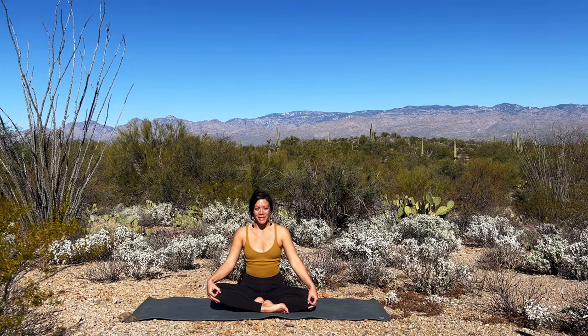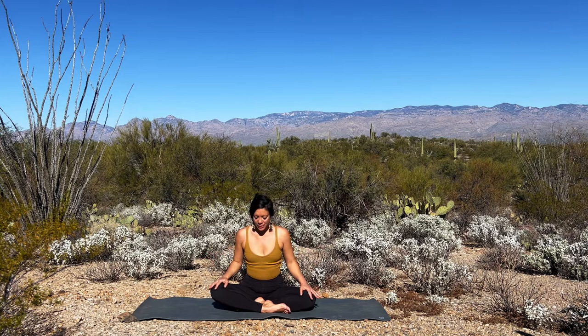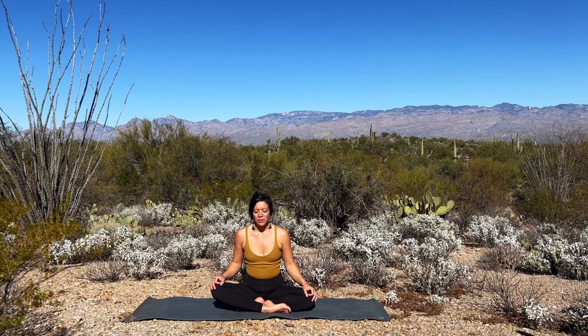We'll start in Sukhasana, easy cross-legged seat. You can place yourself on a blanket or a brick for support, especially if the hips feel tight. Palms face down, and the eyes close or soften the gaze, beginning the practice from a place of internal awareness. Noticing how you're arriving in your body, on the mat. Noticing your breath, the quality of the breath, without judgment or attempt to shift. Just take a slow audit of how you feel. Emotions pulsing through, thoughts moving in and out. Just welcoming full presence over this body.